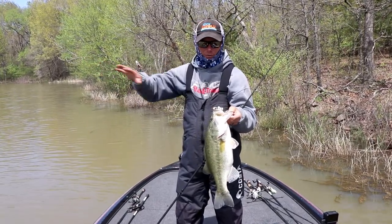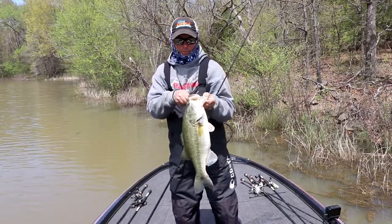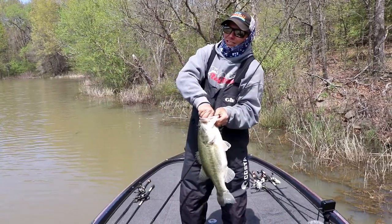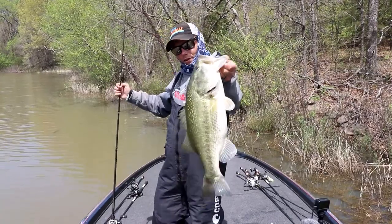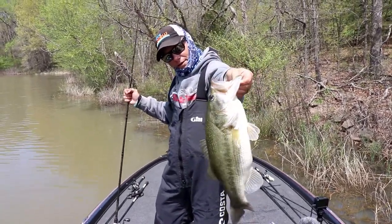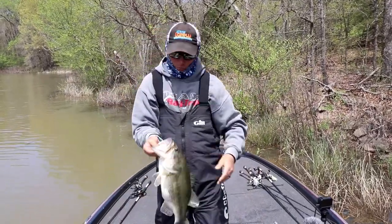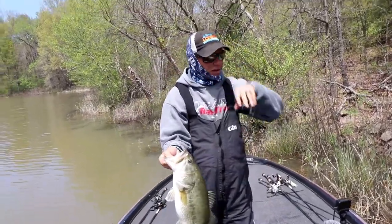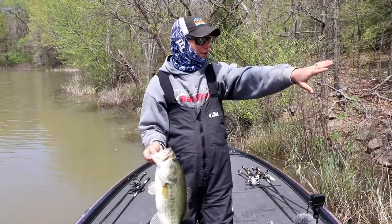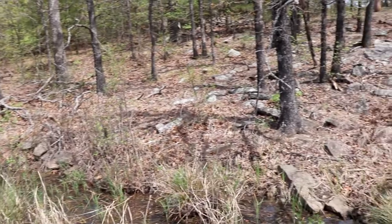This time of year when the water starts warming up, they like to get up super dirt shallow. The water is dirty, so that's going to push them even shallower. It's about paying attention to little clues. I'm going to unhook this fish and show you one more time — beautiful fish, five pounder, maybe five and a half.